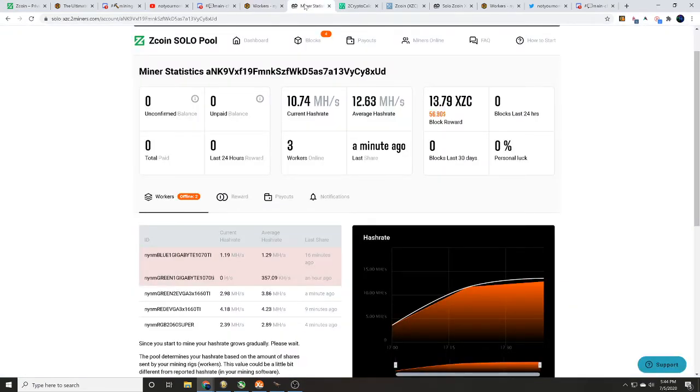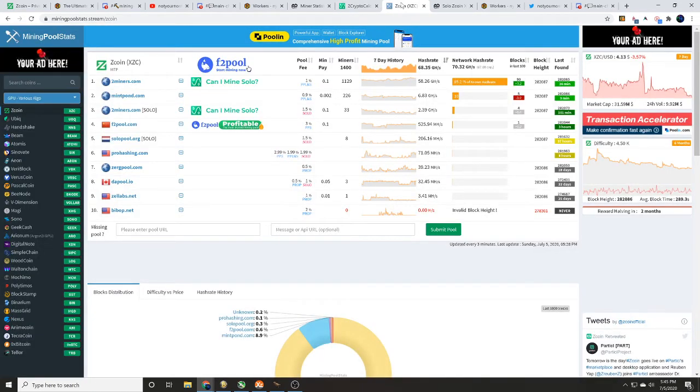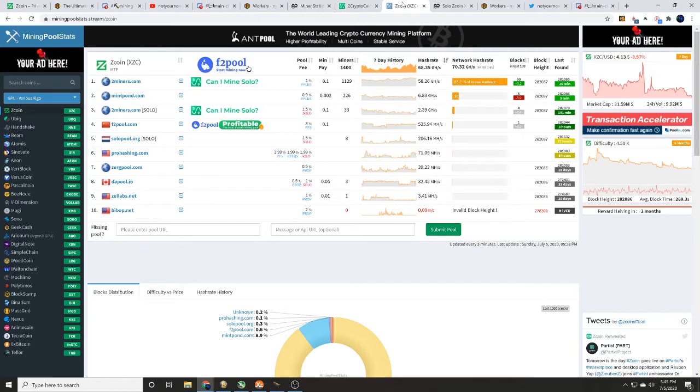Anytime we are doing solo mining, I always tell you to head over to 2CryptoCalc.com — punch in your algorithm and your hash rate so you can see estimated times. Our current hash rate shows we should be able to find a Z coin block in about two weeks and 22 hours. These numbers are never guaranteed — I could go 10 years without finding a block or find 20 in that time. I also like to tell you to head over to miningpoolstats.stream to see hash rates for different mining pools, pool fees, minimum payouts, miners online, seven-day history, network hash rate, and who's finding the last blocks.